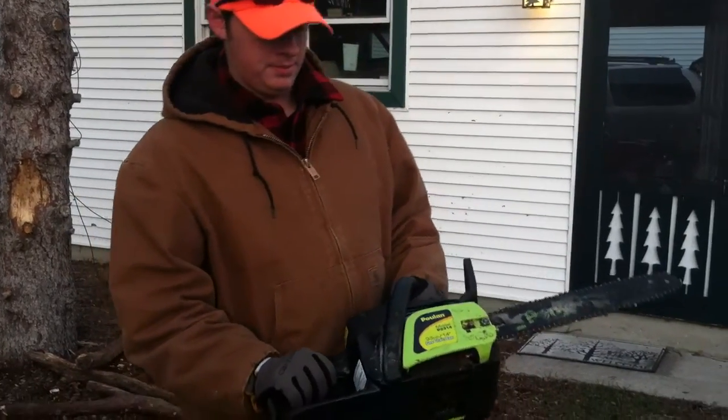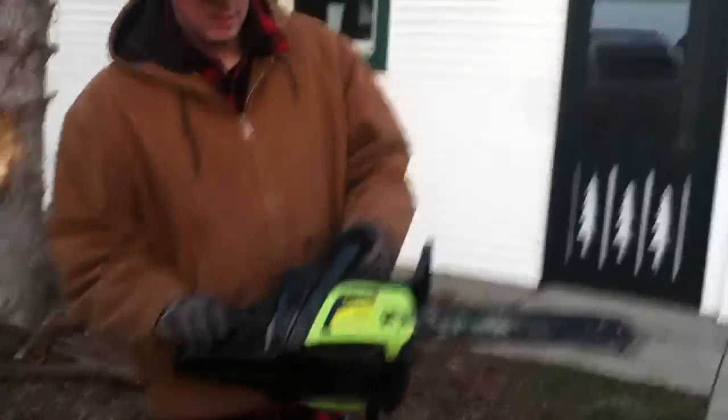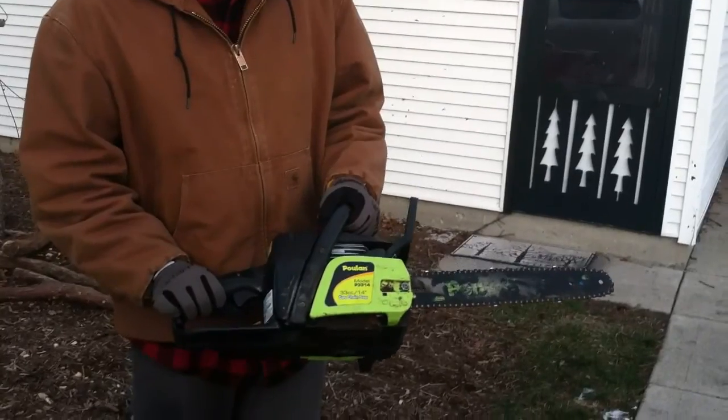Hey guys, this is my Poulan model P3314 gas chainsaw. I think it's got a 16-inch bar or 14-inch bar on it.